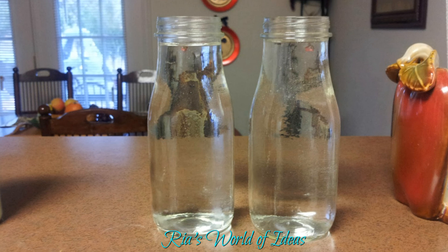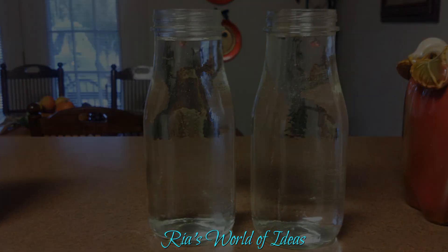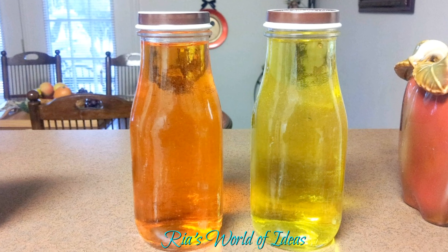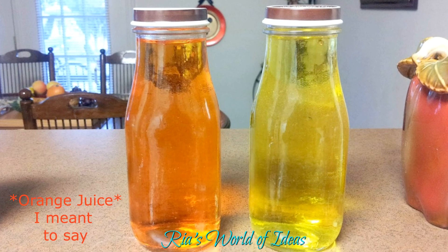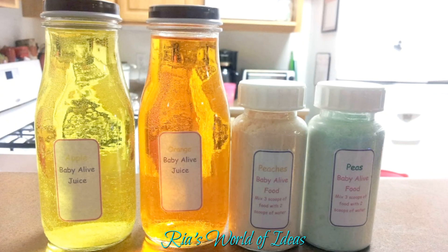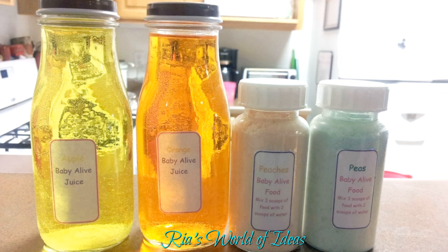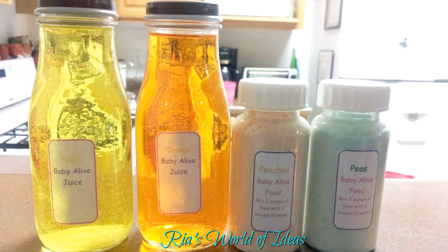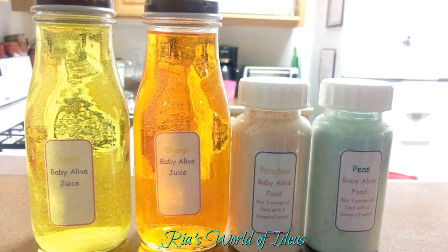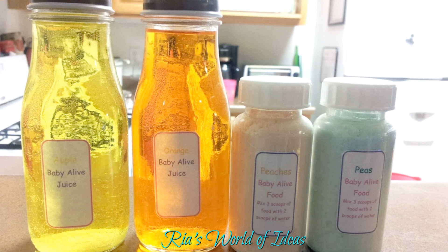For the Baby Alive juice, it's really simple — just pour water into your desired container and add food coloring to make any color juice you want. I used yellow food coloring to create apple juice, and mixed yellow and red to create an orange color. I also created labels on my computer for the jars and bottles, not only to let my daughters know which juice or food is which, but the label on the baby food jars also has instructions on how to actually create the Baby Alive food, since the jars contain the powder form that needs to be mixed with water.